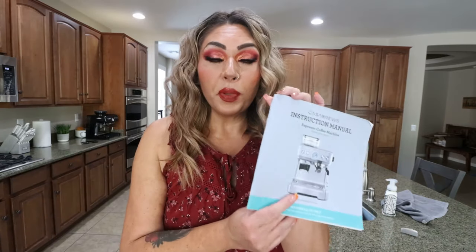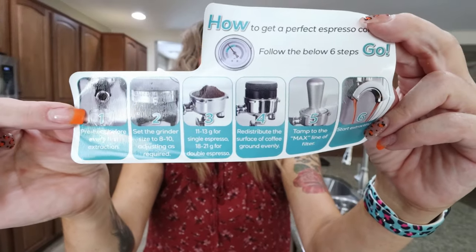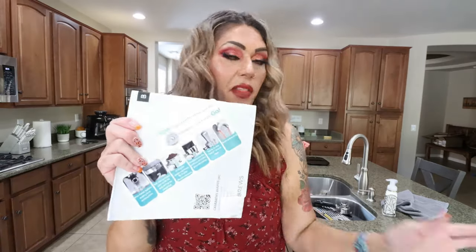I'm going to set things up so you can see me assembling the machine in real time. It comes with a complete instruction manual — don't forget to use it. On the back of the machine there's actually a sticker that says 'How to Get the Perfect Cup of Coffee — follow these six simple steps,' which is a really handy reference for preparing the perfect cup.